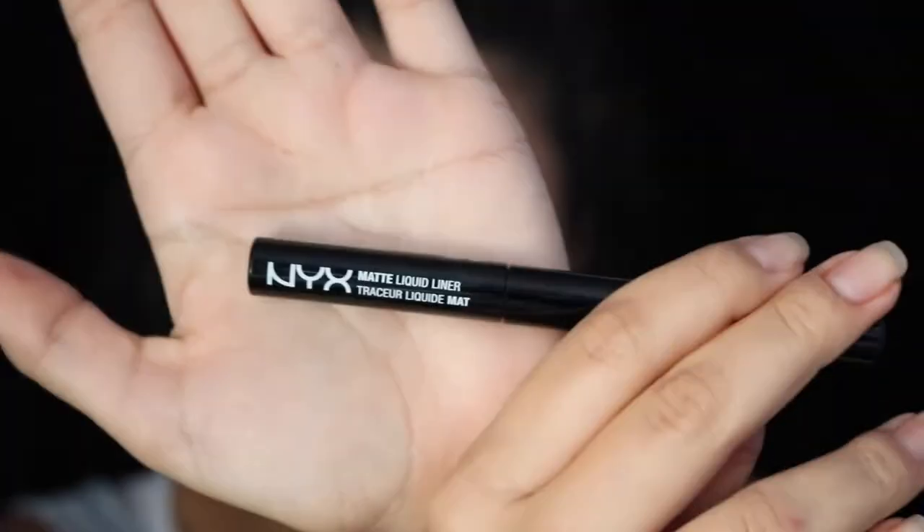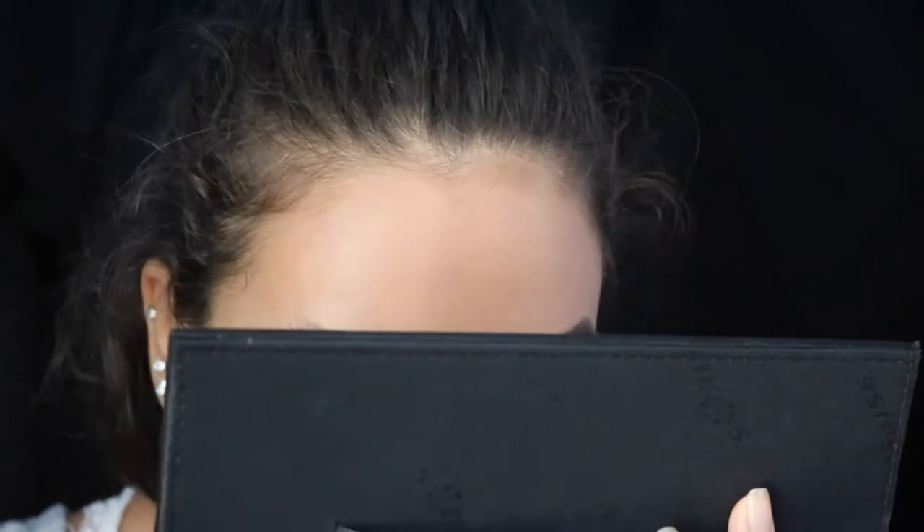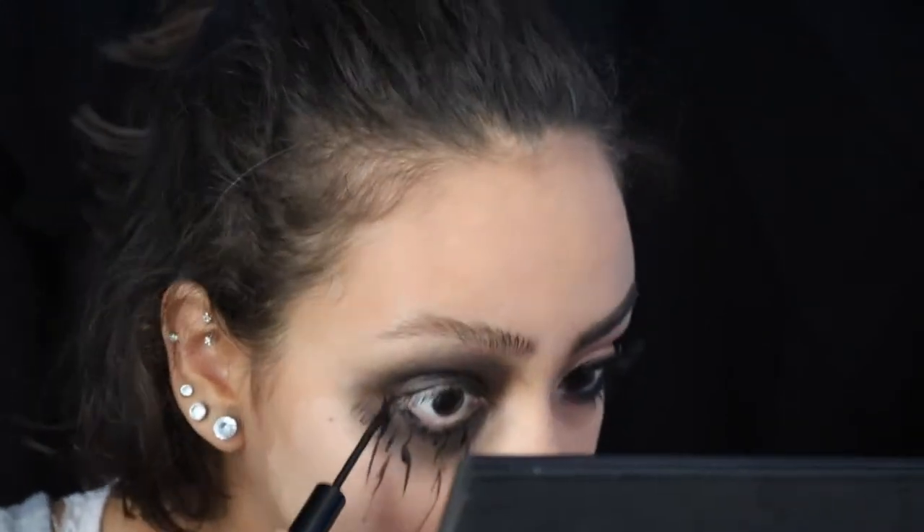Onto my favorite part of this half — you're going to take Nyx liquid liner in black and basically draw tear stains underneath my eye, just dragging the liquid liner down. It doesn't have to be pretty; obviously it's supposed to look like smudged makeup, so just drag it down the cheeks and around the side and underneath the eye as well.